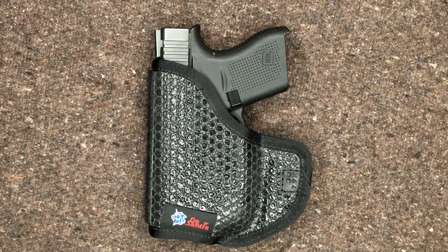Hey everyone, welcome back to Brown Coat Nerd. Today we've got another short follow-up video on our Glock 43 upgrades. Today we'll be looking at the second holster that I purchased for this gun, and this is the one I am currently using. I absolutely love this thing. This is the DeSantis Gunhide Superfly.